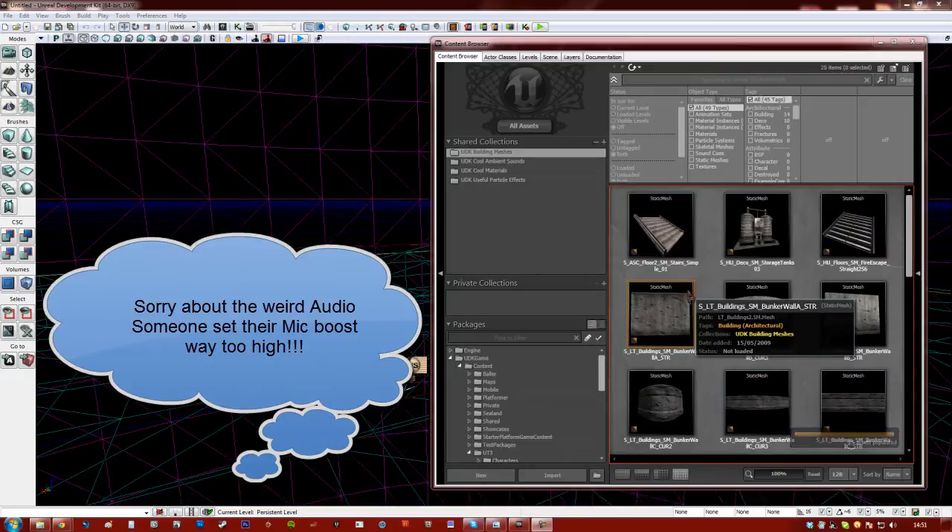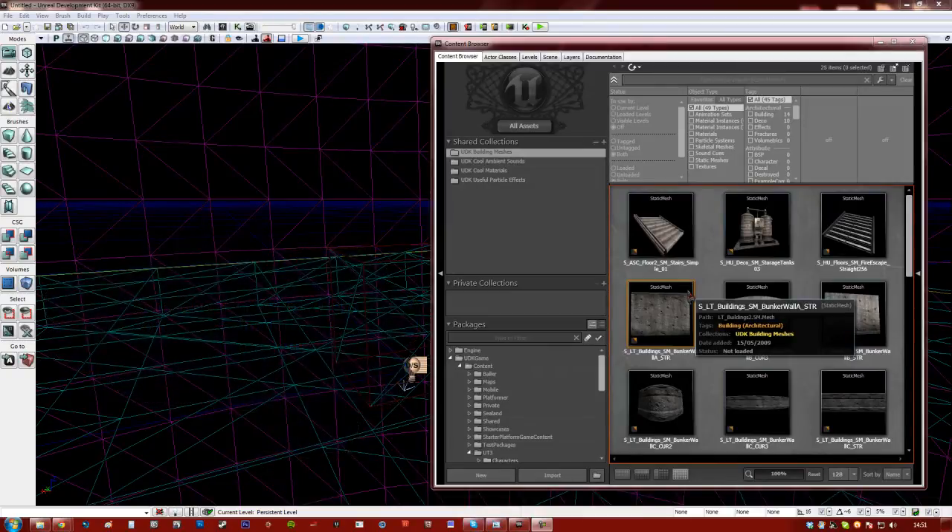Hello everyone. Today I'll be going over how to set up sockets for your characters so you can add your weapons to your characters, or actually anything you want to basically stick onto the characters.